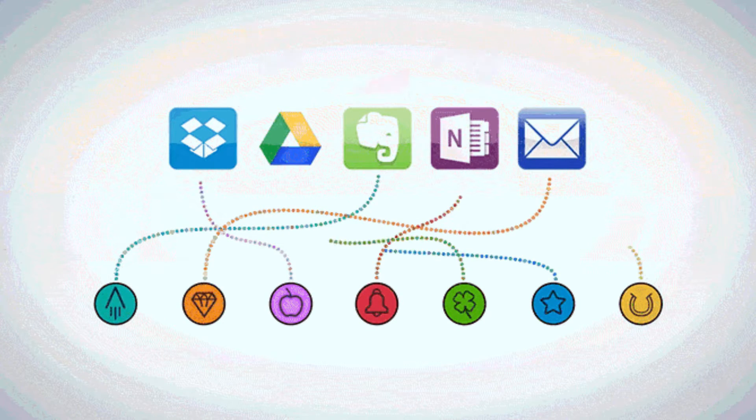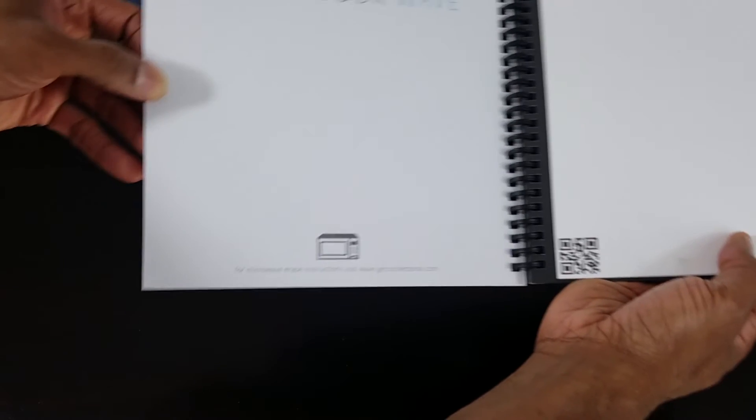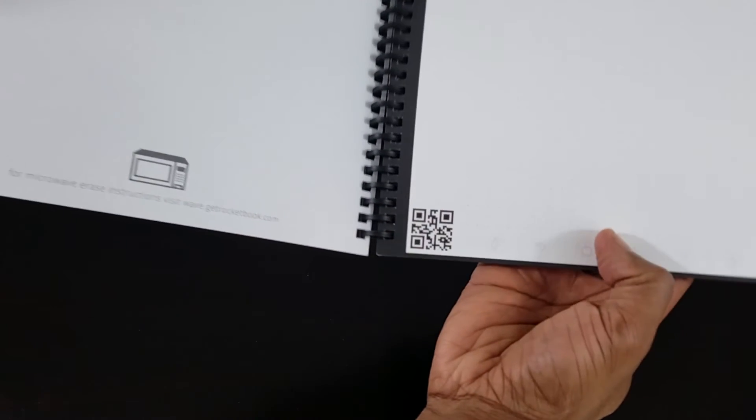With all that being said, I do love this notebook and would highly recommend it, simply because you can scan your notes and store them in the cloud easily. At $27, yes it is more expensive than the two-dollar notebook you can get from a drugstore, but anything that makes note-taking easy and more organized is definitely worth a premium cost.